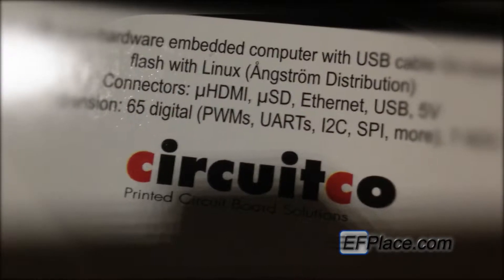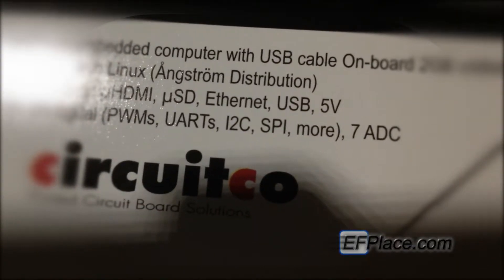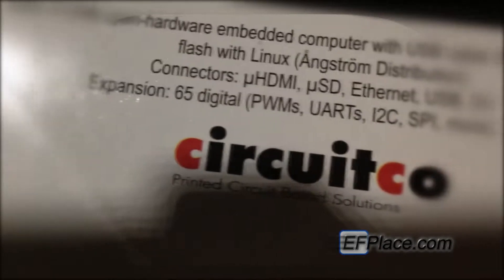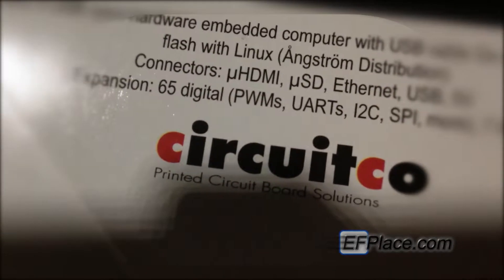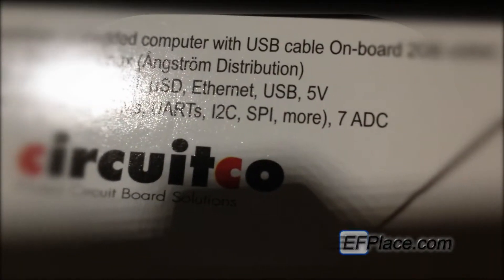It also has a micro HDMI port, micro SD slot, Ethernet, USB, and a 5V connector. For expansion: 65 digital PWMs, UARTs, I2C, SPI, MOL, and 7 ADC.